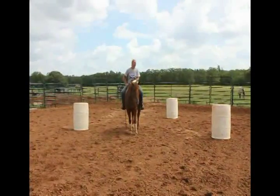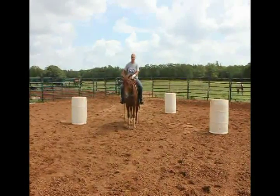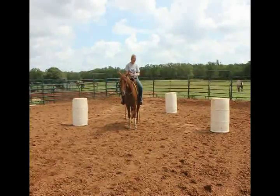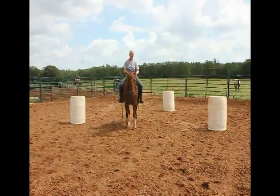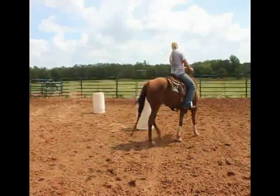I'm going to show you my three-barrel exercise. I'll do it at the walk first, and then I'll take it into the trot. What you're going to do is just set up your barrels in a small pattern in your round pen or in an arena. Then what you're going to start first is you're just going to try to do nice equal circles around the barrel.